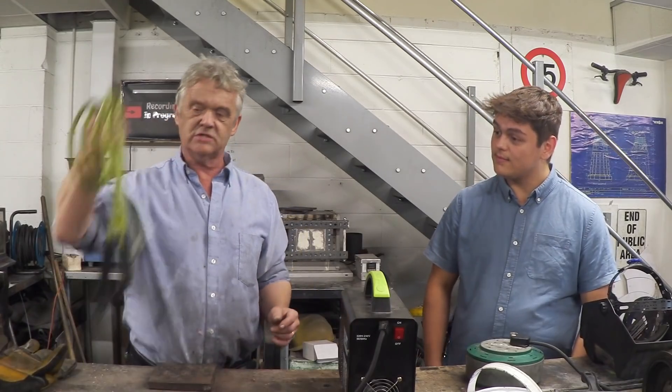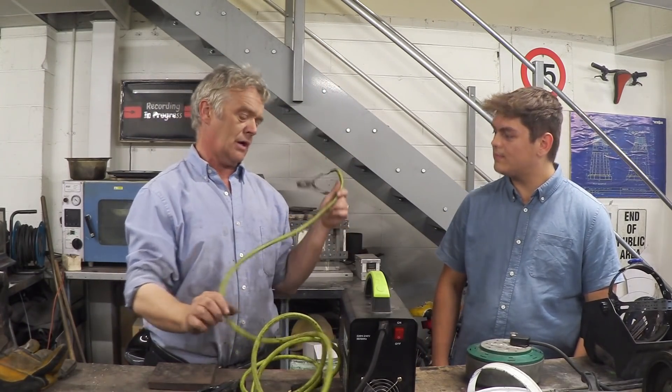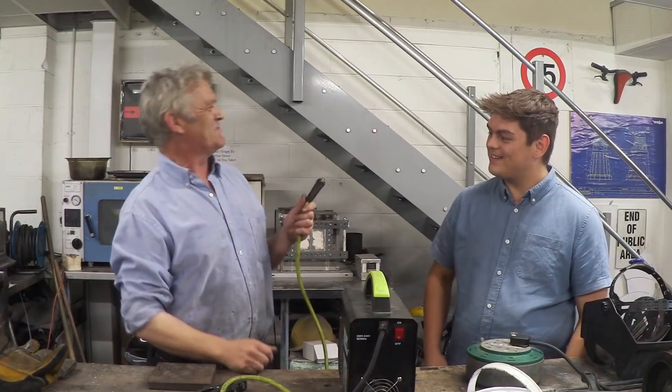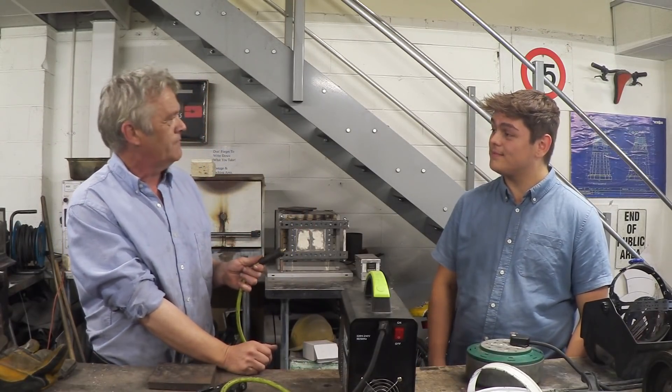What you plug in are these bits — one has a clamp on the end that clamps onto your workpiece. You'll notice there's a plus and a minus. It does not matter which one goes where. People will tell you it does, that you get a different feeling or different behavior.